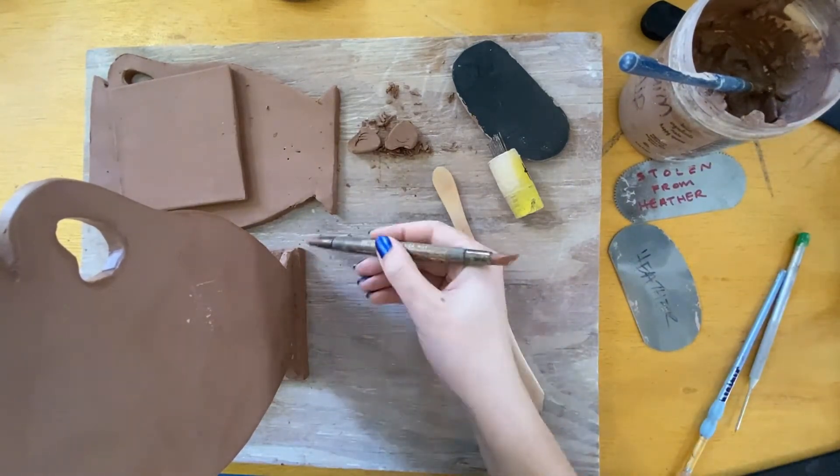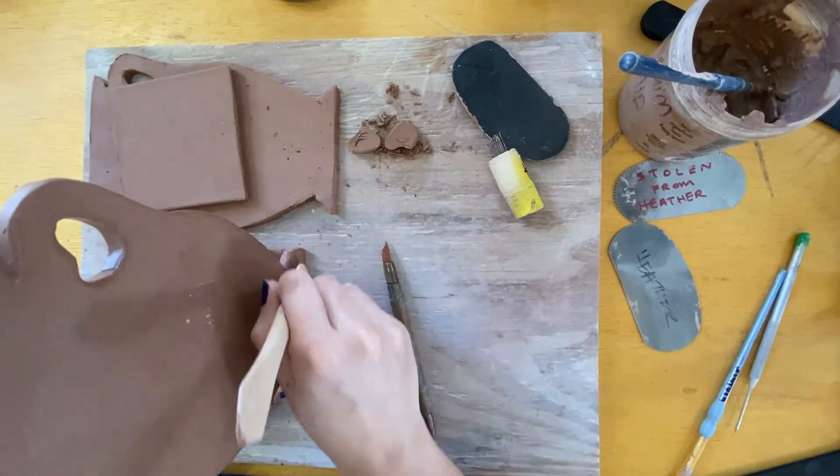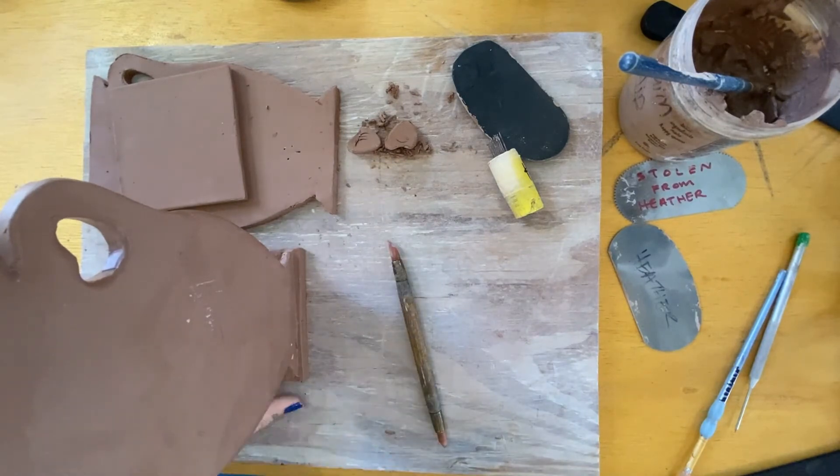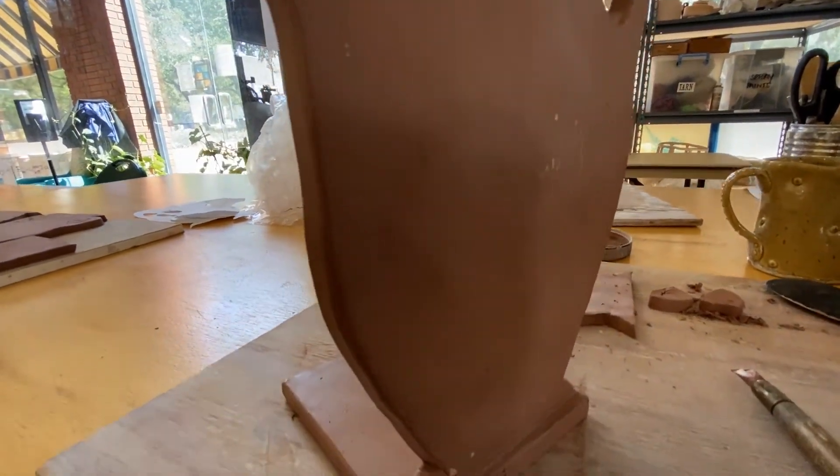To let dry, lay the largest side down and cover in plastic on your class's shelf area. Do not let bookends dry on the greenware cart where they could be bumped. Slab work needs slow and consistent drying so there isn't warping.